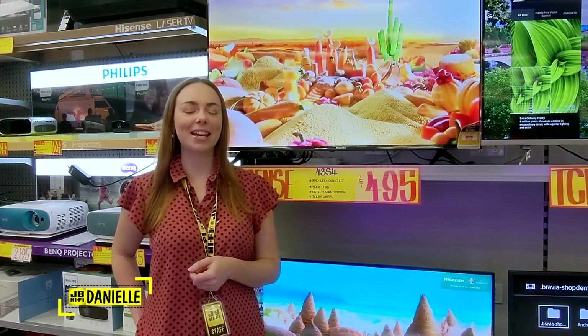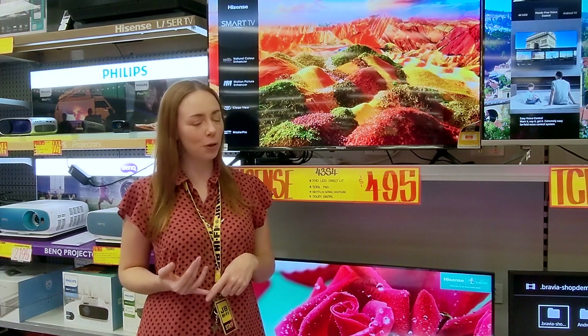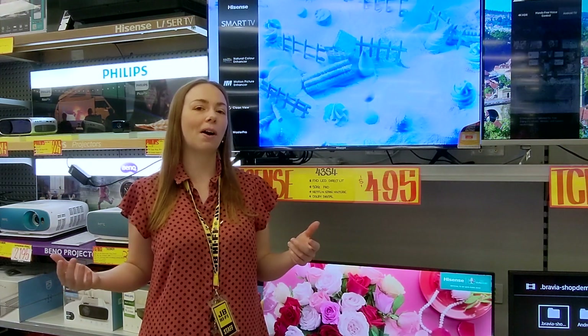Hey everyone, Danielle from JB here. Setting up your brand new TV and watching it for the first time is always fun and exciting, but there are a few basic steps you can take to maintain your TV and keep it performing at its best for longer.